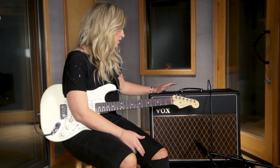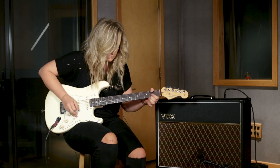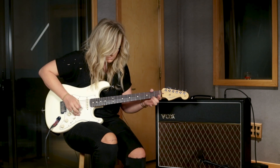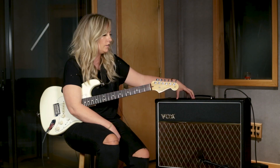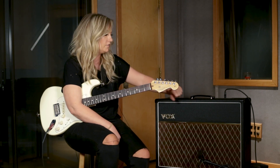Hey, what's up? I am Claire Dunn, and I'm here to check out the awesome brand new Vox AC30 S1. So I've been playing the hand-wired a lot longer, obviously, than I have this. I've been playing this for all of 15 minutes.